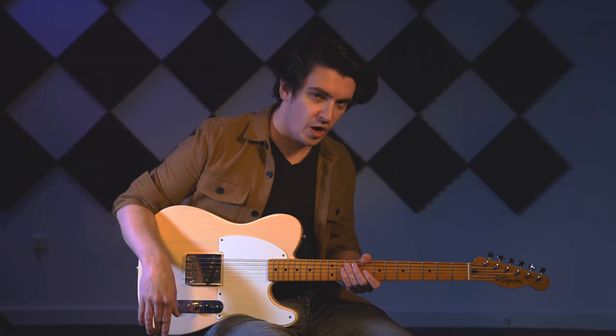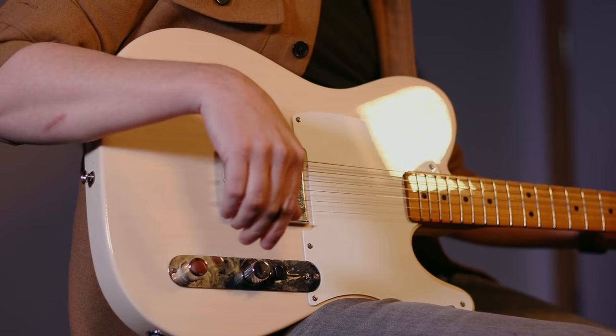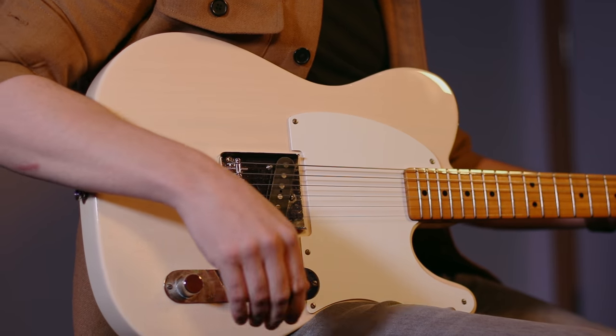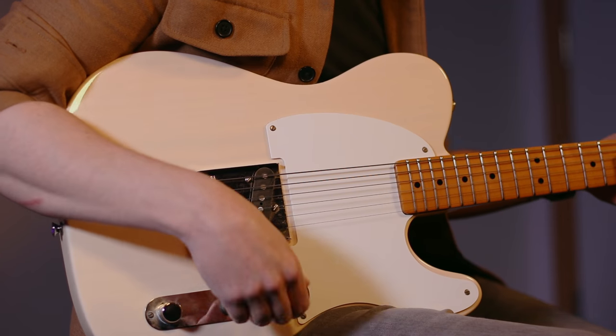I've got a traditional wiring setup on this. So in the back position, you've got the pickup straight through, no controls. In the middle position, you've got the volume and tone control, like the bridge position on the Telecaster. And in the forward position, you've got a fixed tone capacitor.